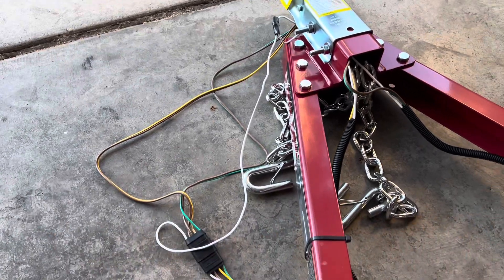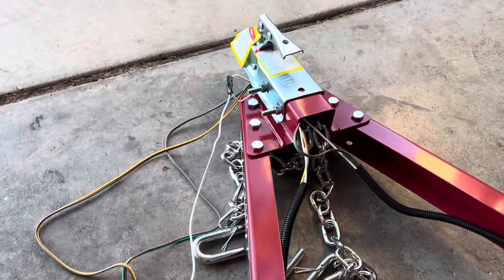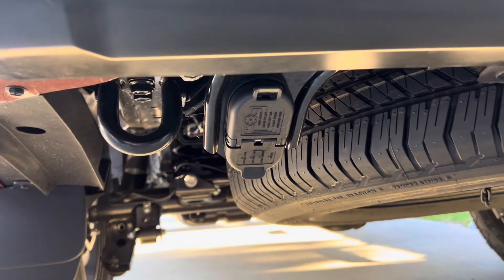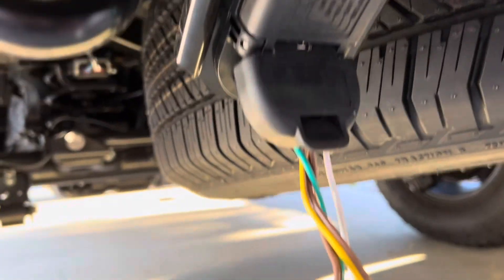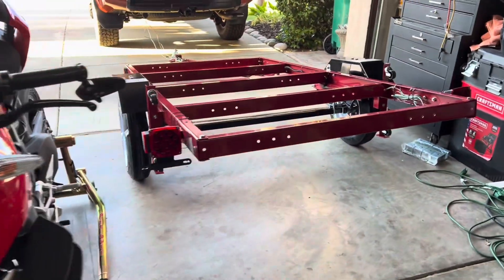We're gonna try it with my 4Runner. Let's try it, I hope it works. I'm gonna connect the plug underneath here. Let's go! It's already connected underneath here — it's tight there — so let's start the car and check this out. Seems to be working right now.